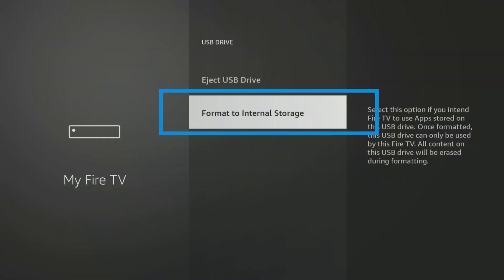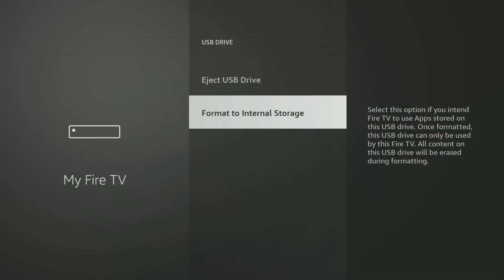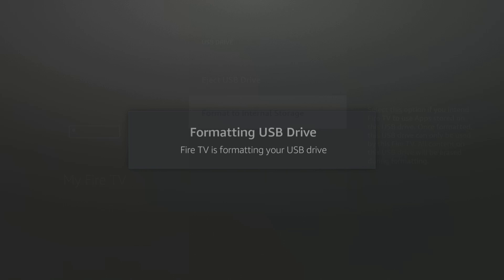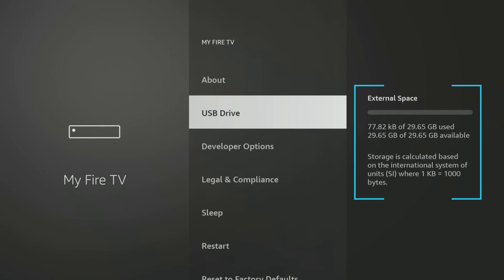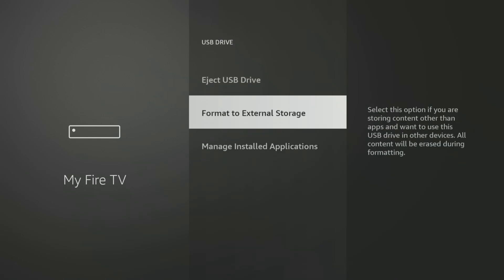You'll likely only see an option to format to internal storage. If your USB drive isn't in a compatible format, you'll probably see two formatting choices. Format to internal storage — this is the golden ticket for massively boosting your app storage, which is likely why you're here. Choosing this will completely wipe everything on your USB drive, so double check you've backed up anything important. Once you hit go, your Fire Stick will treat this external storage like it's part of its own brain, giving you tons of room for all those apps and games. The other choice is format to external storage — if your main goal is just to easily transfer files between your Fire Stick and other devices, this is your pick.